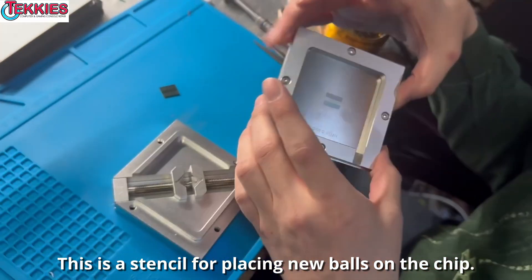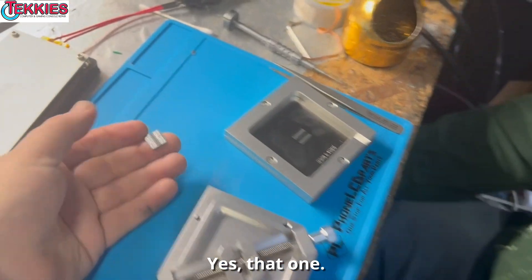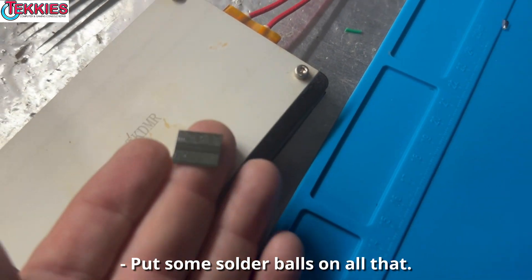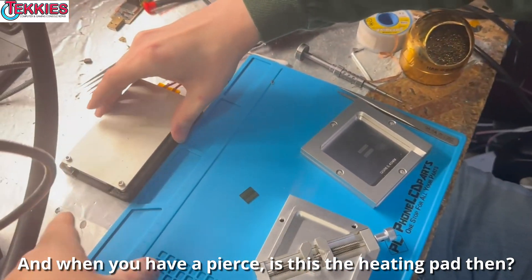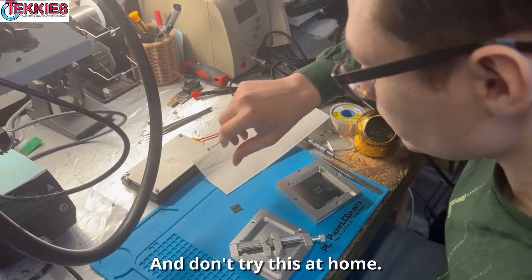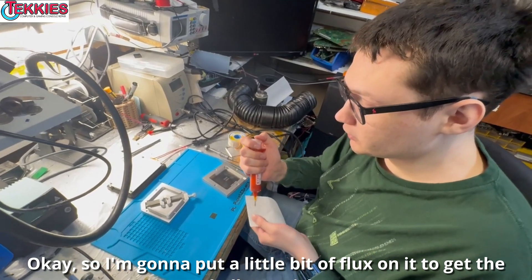This is a stencil for placing new balls on the chip, and this is the chip itself right here. That one didn't come with balls, so we've got to add solder balls. This is the heating pad — that'll heat and melt the balls back in place. And don't try this at home. I'm gonna put a little bit of flux on it to get the balls to stick.